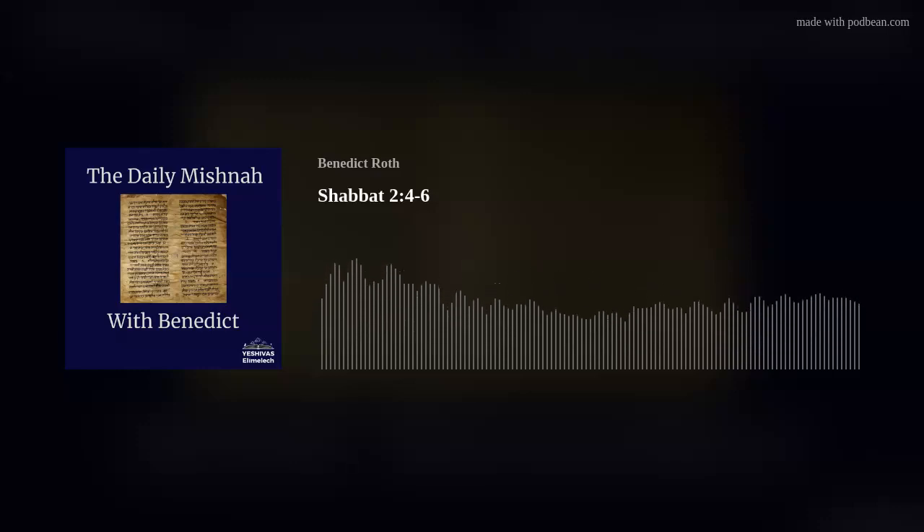Thank you for listening to this edition of the Daily Mishnah podcast with Benedict.